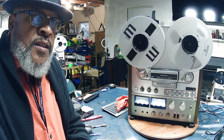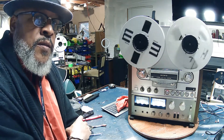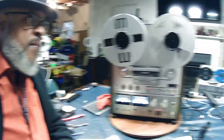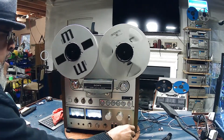Since no one wants to listen to recorded tones, I'm going to record a little music on this Sony TC765. The music comes from the TC and we're listening to it over a Pioneer system. Recording at 7.5 inches per second.